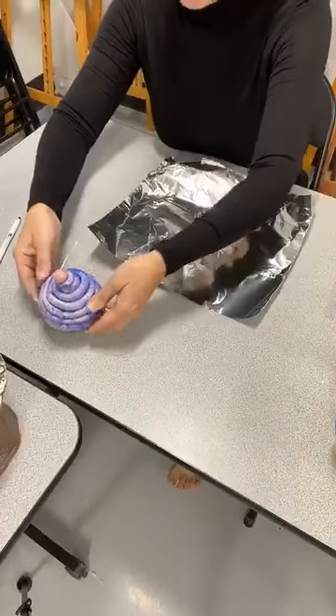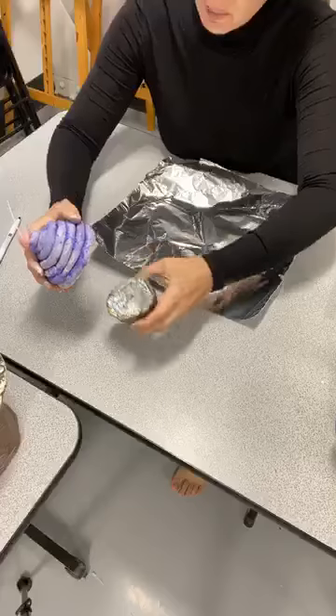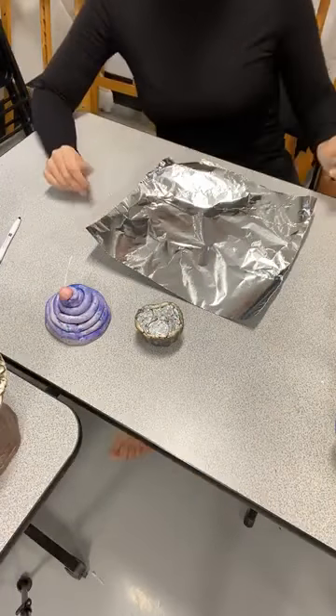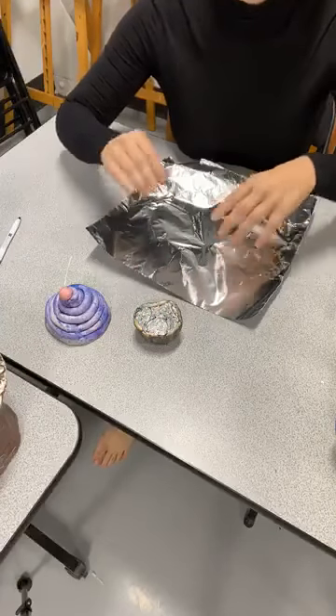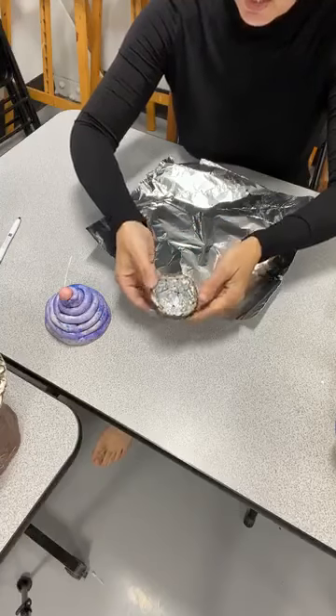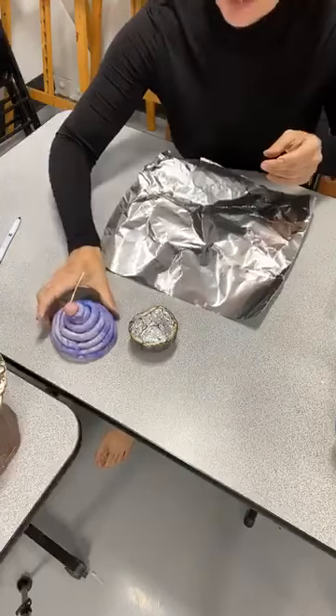To get started, first of all, I made these in separate pieces just because it's easier, so I can actually take them apart. I made this one earlier, but it's actually still a little wet, so I have to be careful with it. Usually something like this you want to let dry overnight and then it should be good to go. So you can see — this is the bottom, this is the frosting, and I even have a little cherry on top.